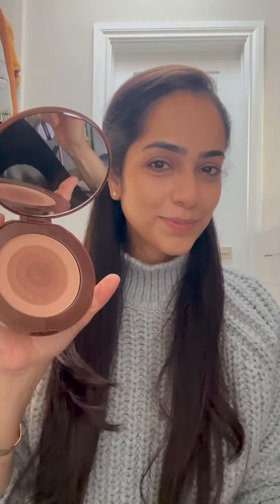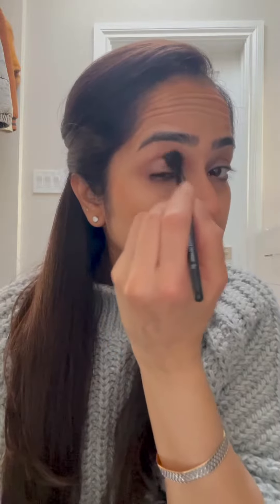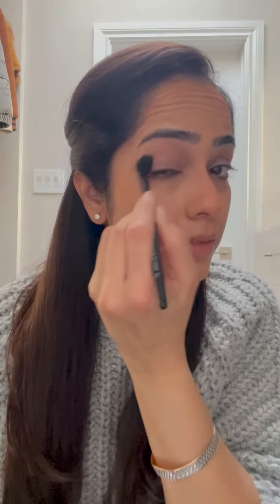With the eyeshadow blender brush, I dip back into the bronzer and go on my crease and outer corners just to marry the colors together and give depth to the eyes.